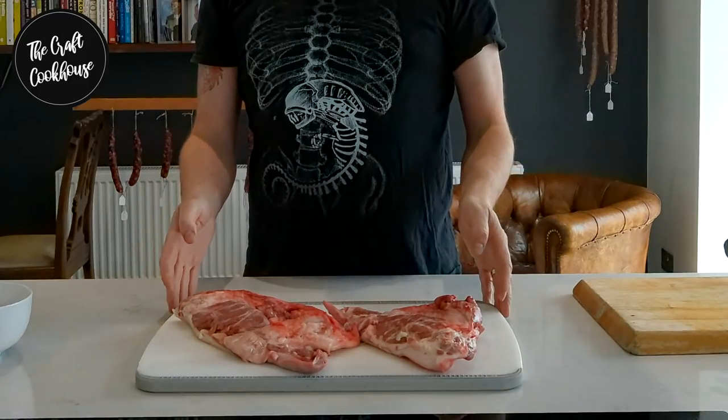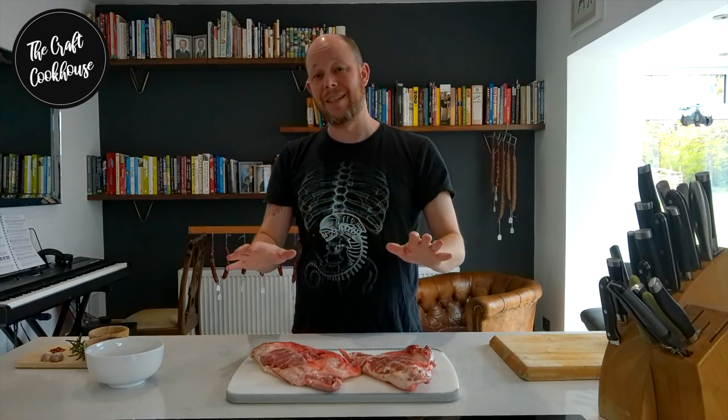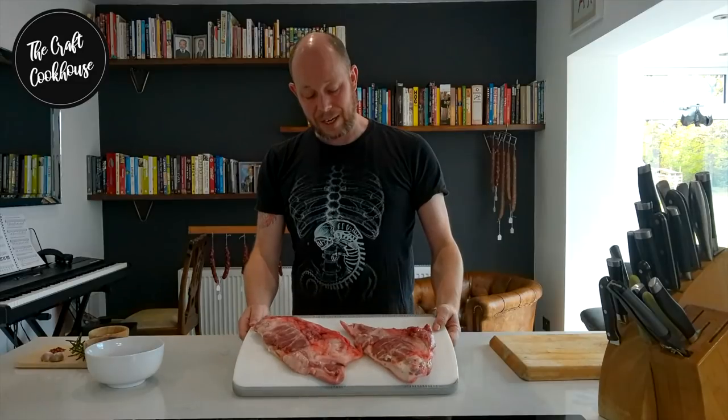From a charcuterie perspective, this is one of the easiest things and one of the first things that I ever learned to make. If you're a beginner and you haven't made anything like this before, this is very forgiving — it's a very robust piece of meat and it's almost impossible to muck it up. There's only one thing that you have to get right and we'll talk about that in a moment.